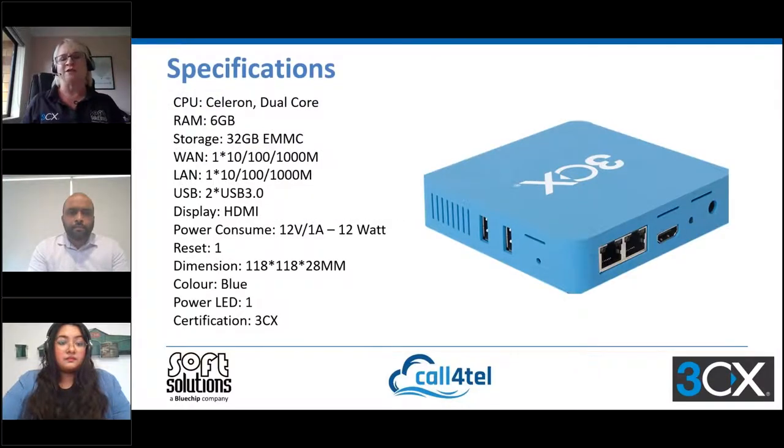We're not going to go through all of the specifications — we'll let you have a read of those and we'll have this information available in the presentation. But basically it's a mini NUC, it's 3CX branded and certified by 3CX, and it comes from a company called Kalfa Care which brands them as Calfortel devices. They actually have a number of devices, and we'll talk a little later about a new device coming later in the year.